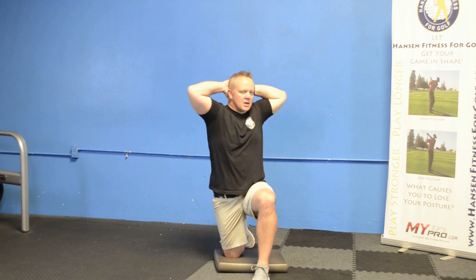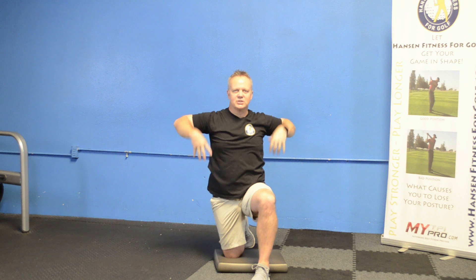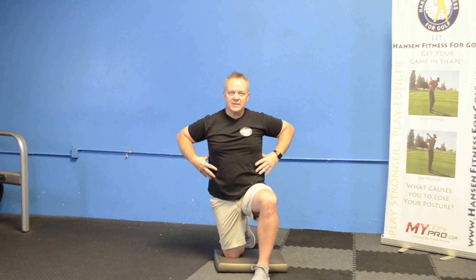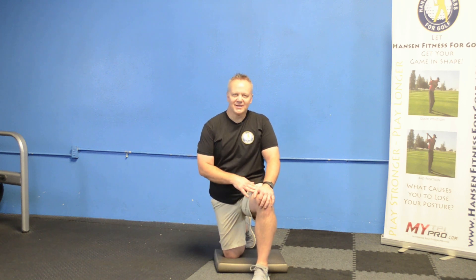This one, we're going to do some 10-second pulses. You're going to feel a big stretch all throughout your oblique area and your upper back — that's where we get all our shoulder turn for the golf swing. Give that one a try and see how much better you're turning next year.